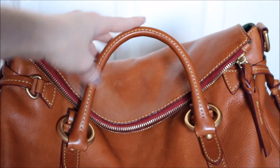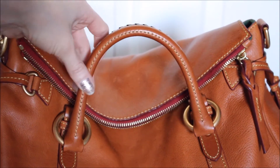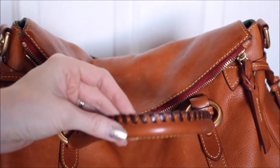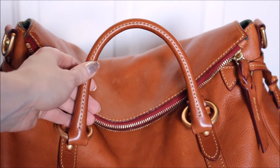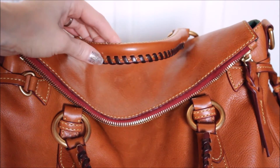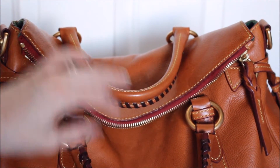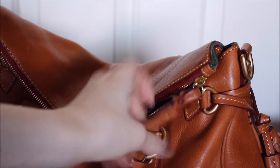Honestly I'm not careful with this bag — I shouldn't say that because I'm generally pretty gingerly with all my bags, but this one is not treated as daintily as a couple of my other ones. But yeah, this bag is so beautiful and gorgeous and I highly, highly recommend this style.